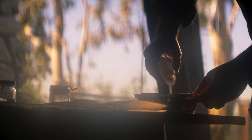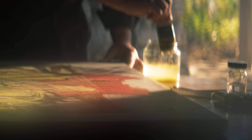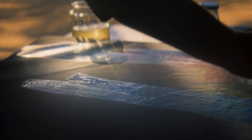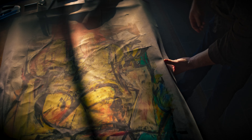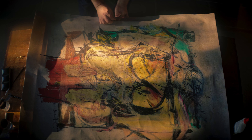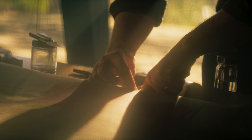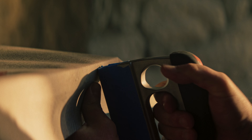A large patch was added to the reverse of the original canvas and adhered using common white glue. They also added a second varnish of a natural resin called demar to the surface, most likely to improve the appearance. The next choice was to attach it to a new strainer, so a portion of the original canvas was turned around the edge of the strainer, and staples were driven through what had been the face of the original canvas into this new structure.